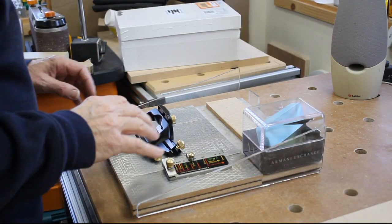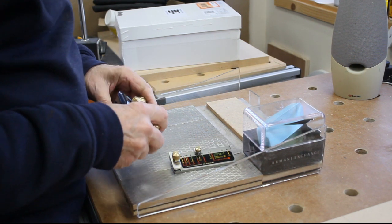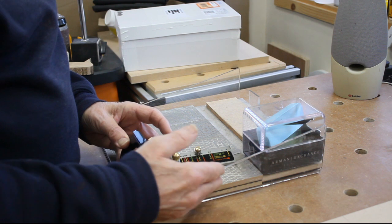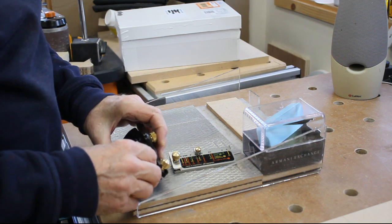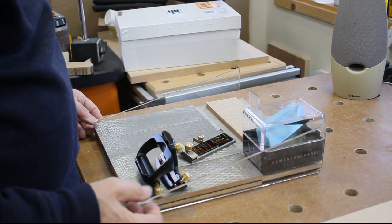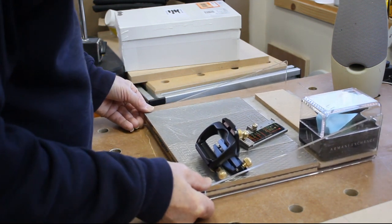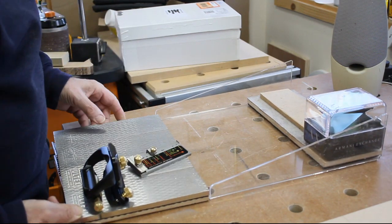I used the honing guide a couple of days ago on a chisel. As I suspected, when I get over to the side you can't use it because of these sloping rails getting in the way. It didn't stop me using it because I was just using the left-hand side of the stone to do the work, but it's not really ideal. So I've got two options: I could cut that away and scallop it out, or I could just accept that when I'm using it I pull the stones out and use them loose on the bench.